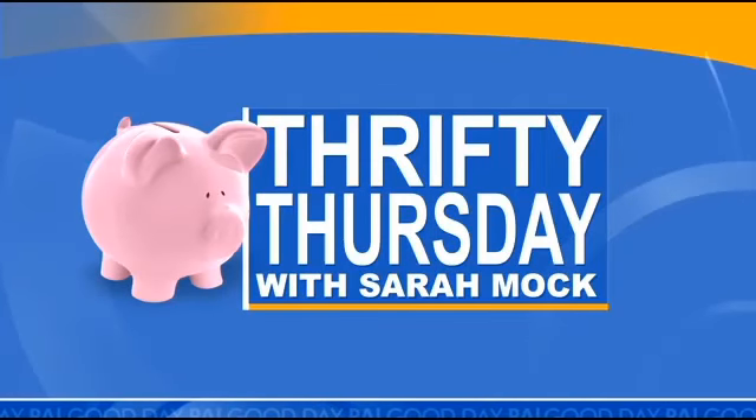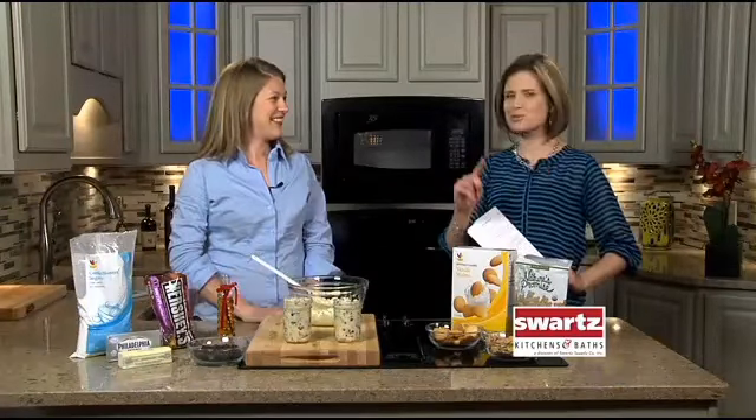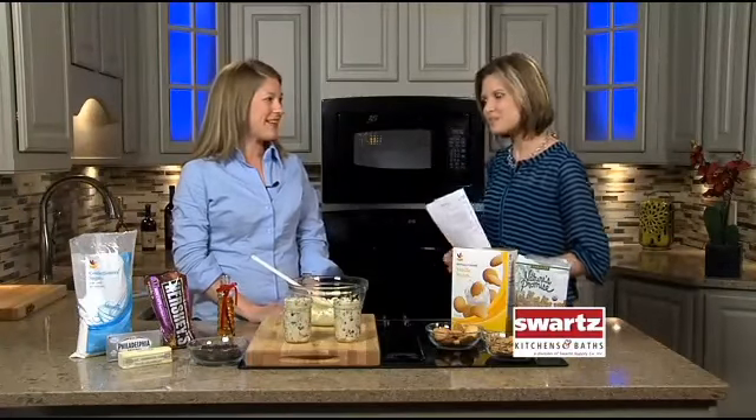It's Thrifty Thursday with Sarah Mock of HowIPinchAPenny.com. It's also National Chocolate Chip Day, so we are killing two celebrations with one show — a yummy, thrifty chocolate chip recipe.